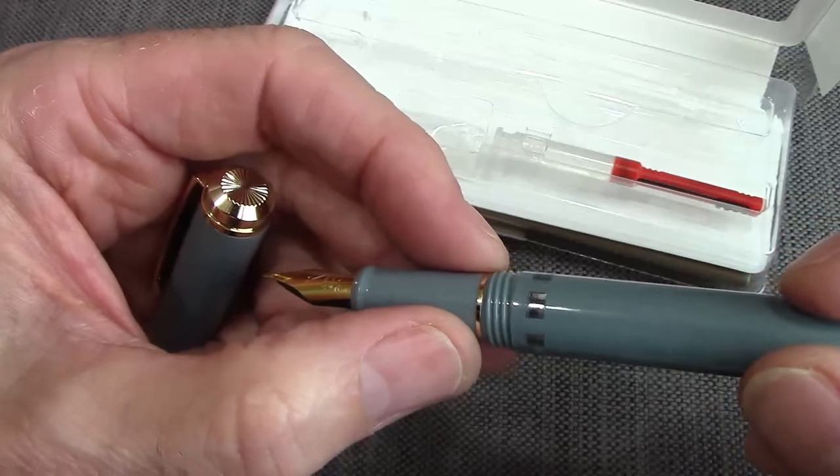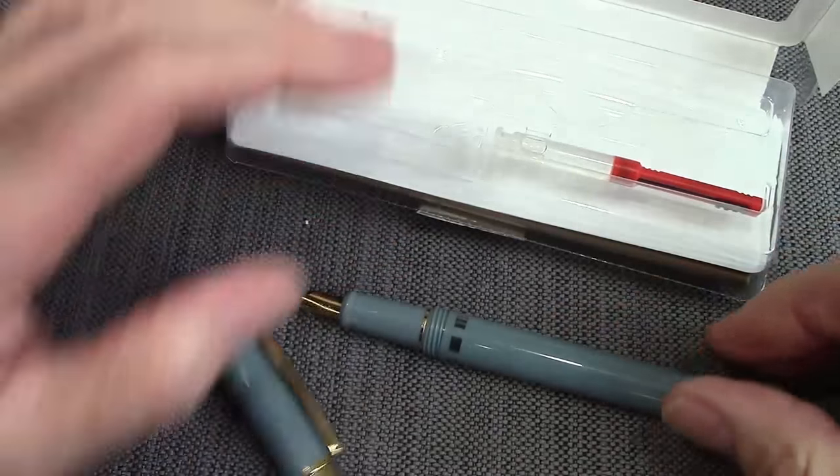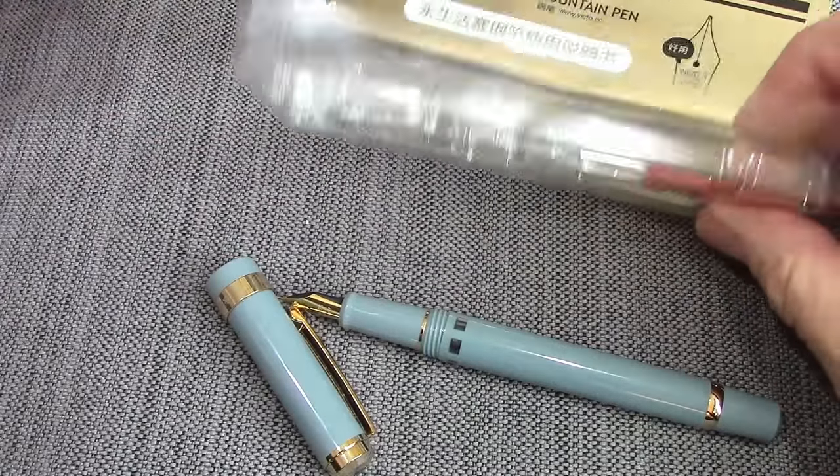There's an excellent little ink view window. So it is a piston filler, and I'll get to that thing that looks like a cartridge converter.